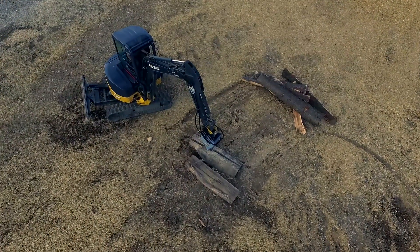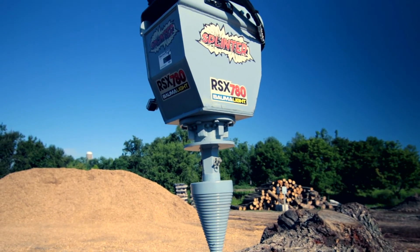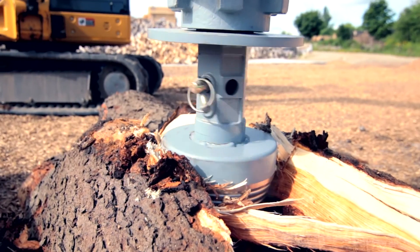Splinter's power comes from our hydraulically driven planetary motor, delivering up to 3,800 foot-pounds of torque — and that's where things get really twisted.